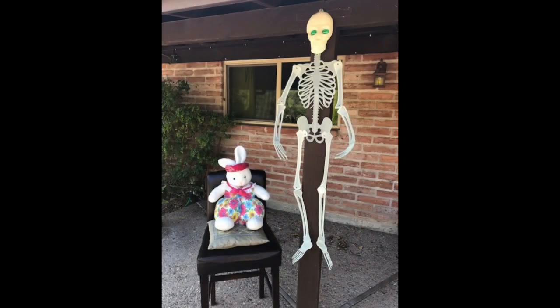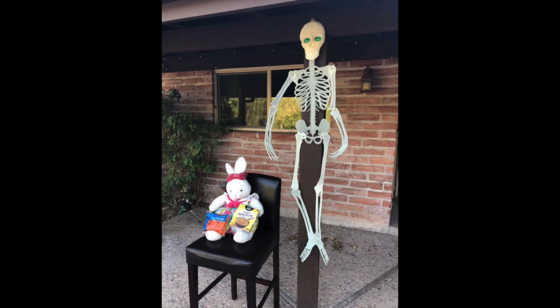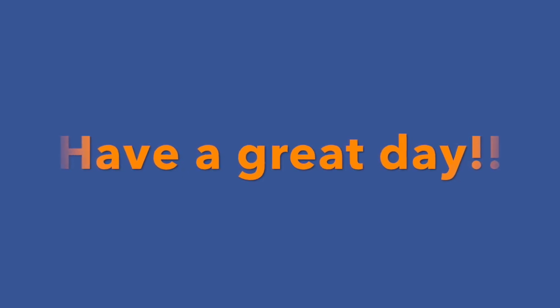Hey, students. Meanwhile, Mrs. Bunny and Mrs. Bones were still hanging out. Mrs. Bunny brought some snacks. Mrs. Bones said she wasn't very hungry, but she was happy to hang out for a while anyway. Have a great day, everyone. Thank you.